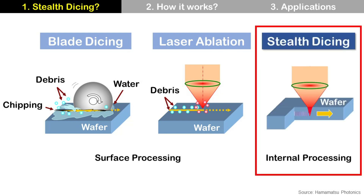Stealth Dicing is a type of laser dicing technology developed by Hamamatsu Photonics, but it is a little bit different from laser ablation. Let's talk about it.